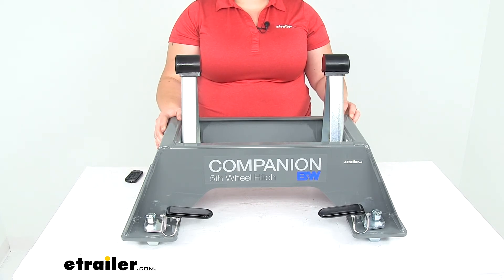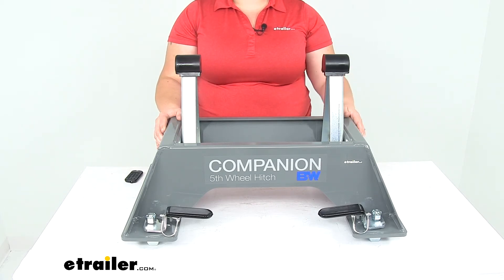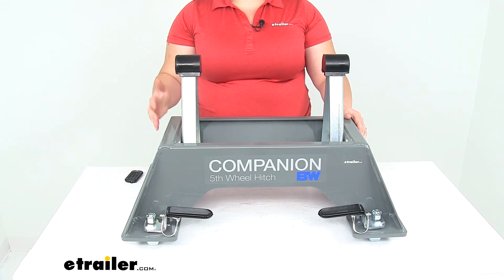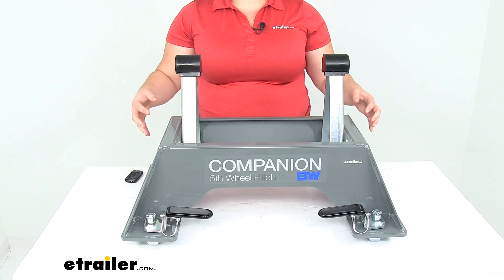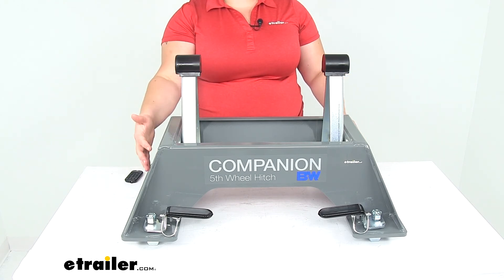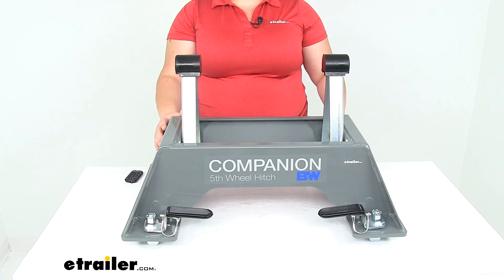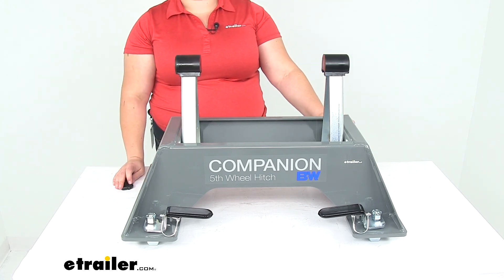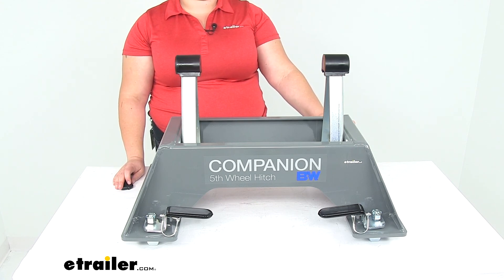And still be able to tow that fifth wheel trailer with the ease and comfort that you know from your B&W fifth wheel. Thanks for watching. If you need any other accessories to go with your fifth wheel, you can always turn to eTrailer.com — if you need a lube plate, any locks to secure your items, and any other accessories. Thanks for watching, and that's going to do it for our look at the replacement base for the B&W Companion OEM fifth wheel trailer hitch for GMC and Chevy trucks.